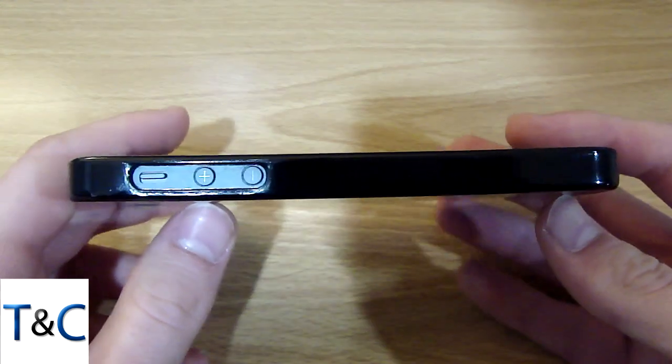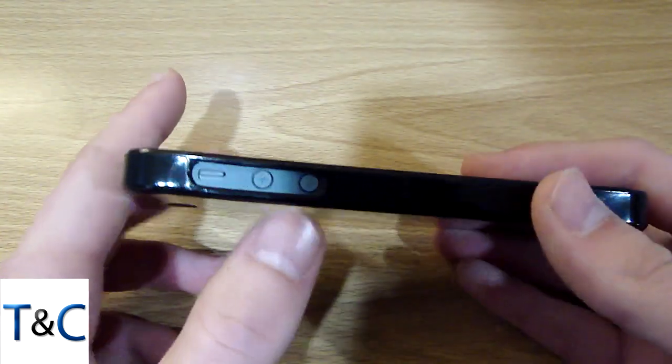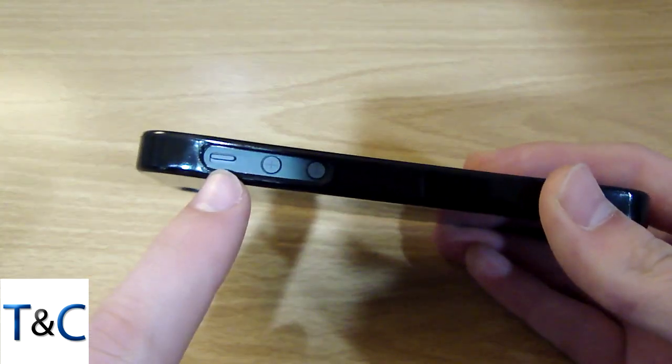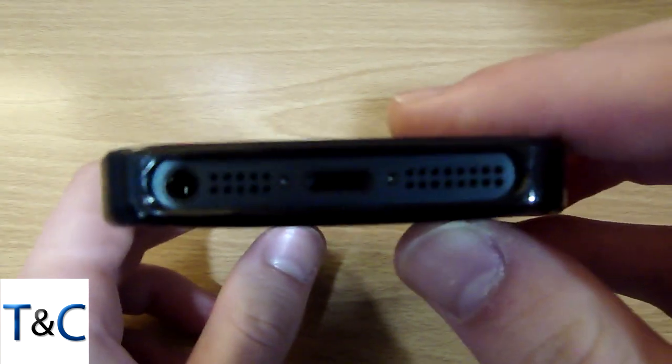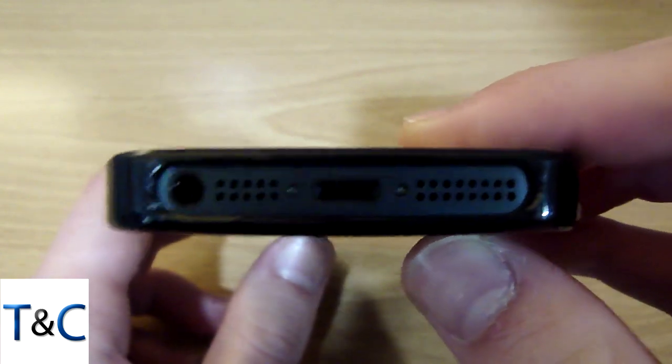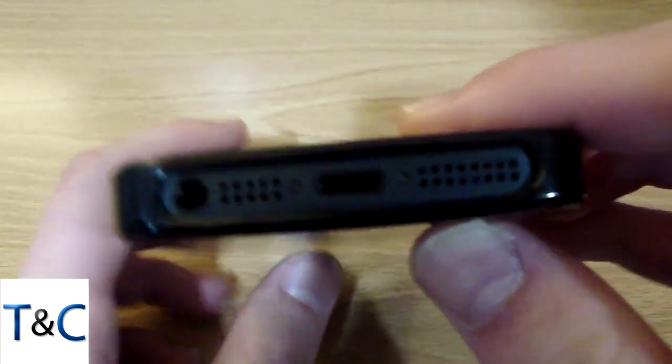Starting off with the case, on the left hand side we have a full cutout for everything including the vibrate switch and volume buttons. On the bottom here we have a full cutout for the speakers, microphone, lightning connector and headphone jack.